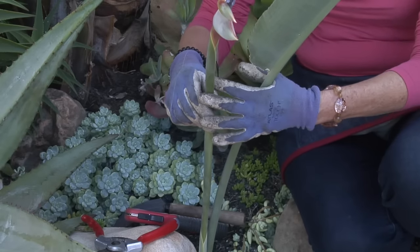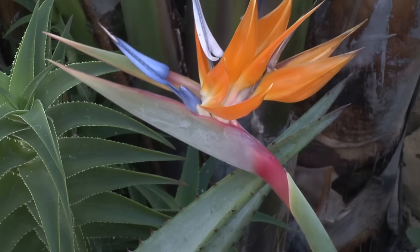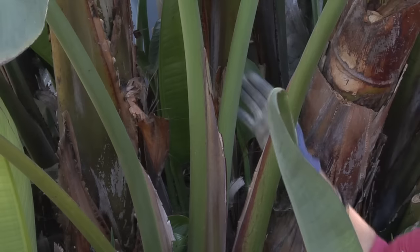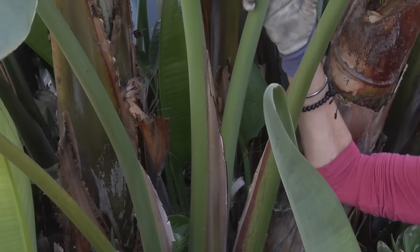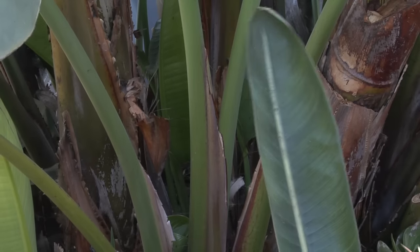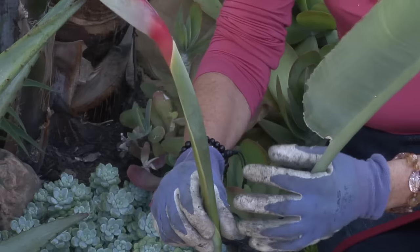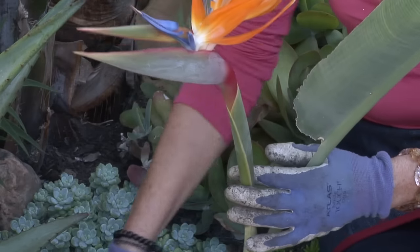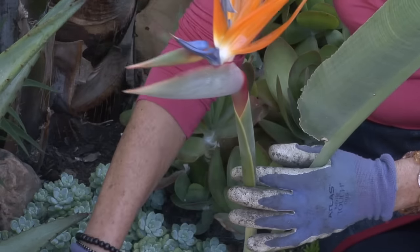Bird of Paradise is a perennial, so it grows and the new growth comes from the bottom — it doesn't come from the stem. As you can see, there's new growth coming up on this one here. When the flowers are spent, you just go all the way down and cut those down there.